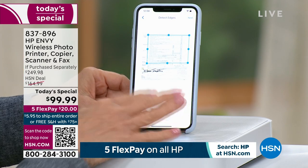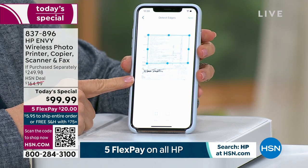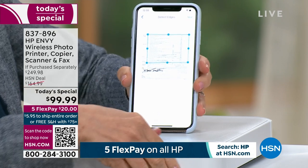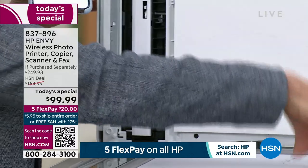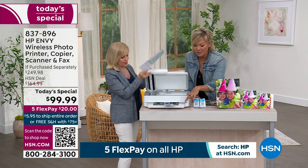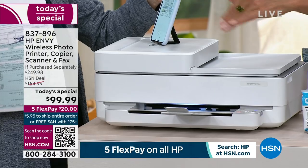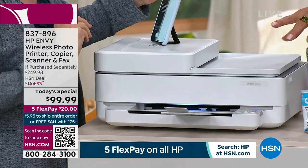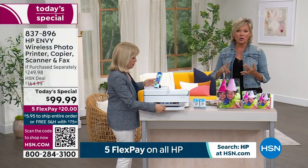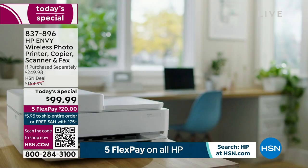There it goes. Now you have the document — there's my signature right there. You can email it or save it in a file. Photos or documents — that's how simple and easy it is. The app has all the features we've talked about, but everything still has a touch point as well. It simplifies everything, cleans up the clutter, and doesn't limit you. It's everything from photos to copying, scanning, printing, faxing — all the things we need. That's why it's called an all-in-one.